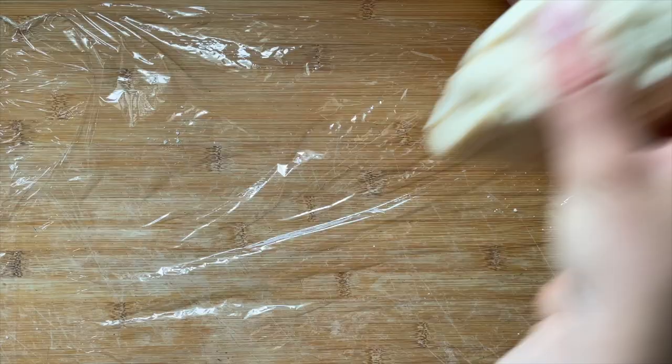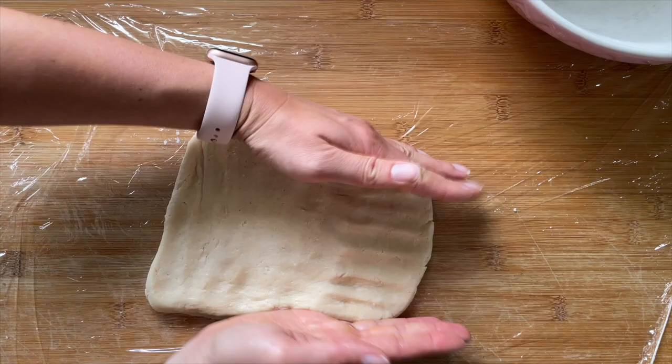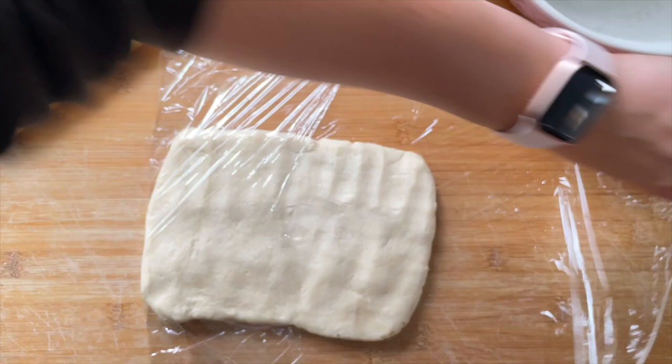To chill the dough, I wrap it in cling film and pop it in the fridge, but first I'm just going to push it into a rectangular shape. This is really important to make sure that when we actually make the dough we've got a nice rectangle shape from the start so that we don't have too much wastage. I'm just using my hands to shape this, then I'm going to wrap it up and put it in the fridge while we make the next part.